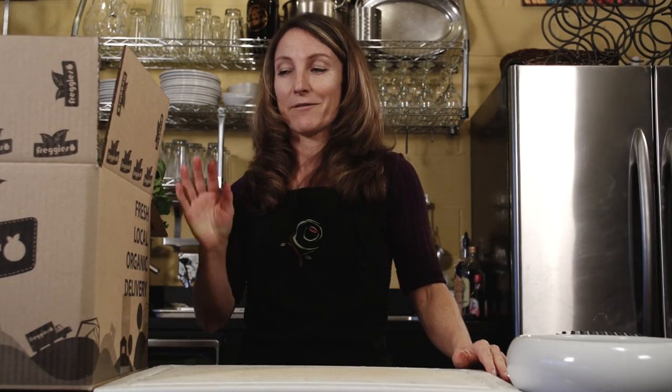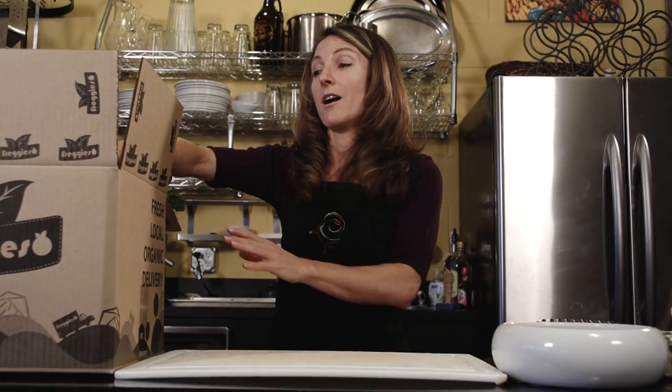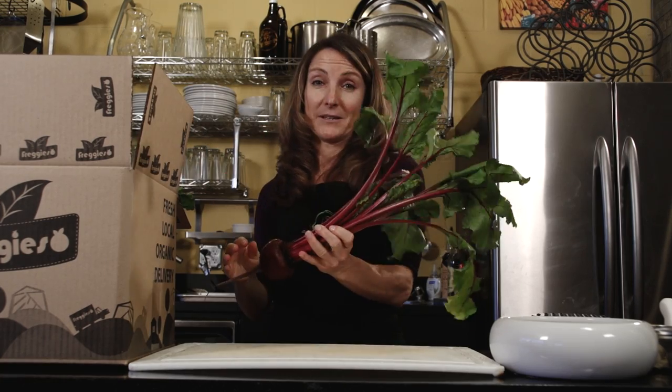Hi, I'm Michelle Babb, a registered dietitian and cooking instructor. Today in my Fredgie's box I have one of my all-time favorite ingredients — the beet.